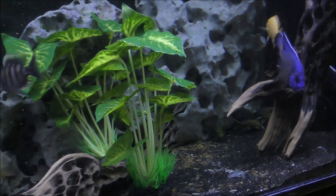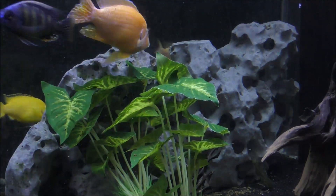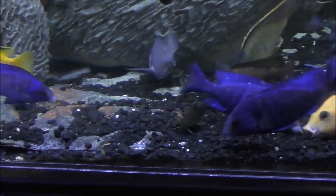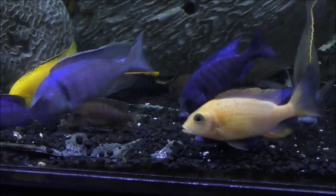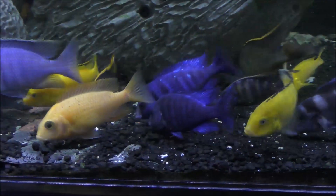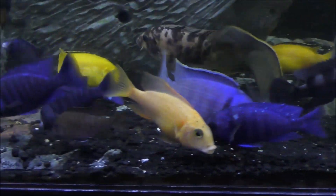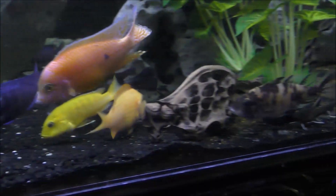Synodontus multipunctatus and Synodontus poli — their major hangout is this large piece of Texas holy rock. I just threw some food in there and you can see they're starting to come out and scavenge for the one-millimeter pellets that I put into the tank. The cichlids are so involved in picking up the food that they're kind of intimidating the catfish. There's a multipunctatus, and here comes another one over here.